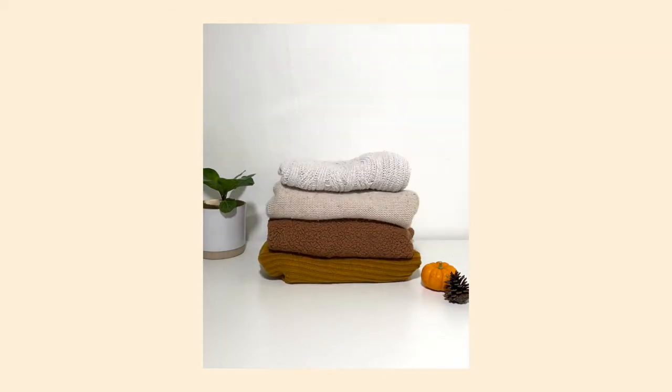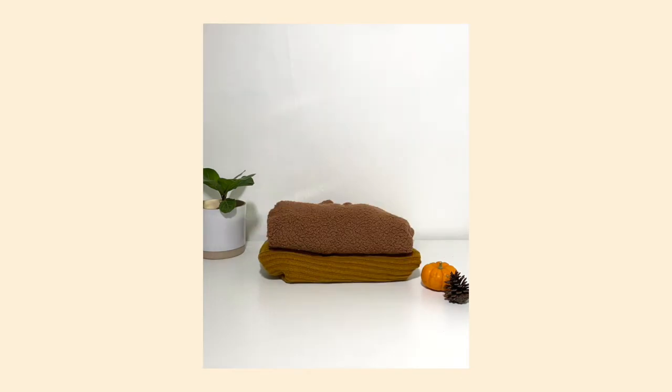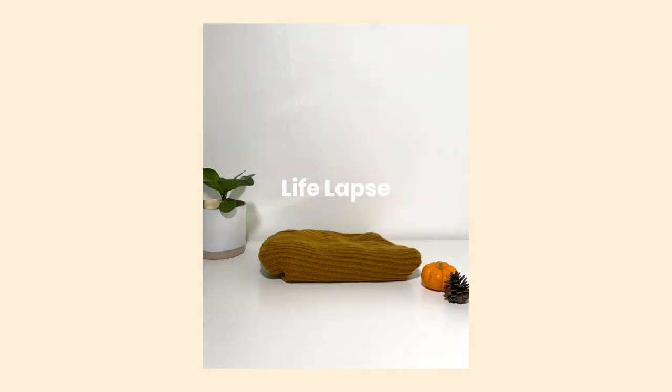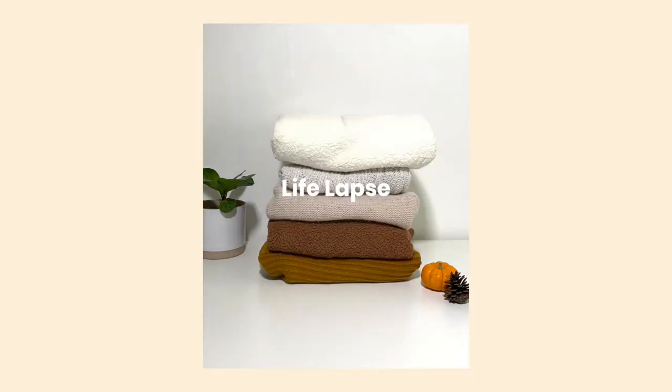Hey everyone, in this tutorial I'm going to teach you how to create this video of your sweaters stacking and then unstacking. This was created in our app LifeLapse, so if you haven't downloaded it yet, please head to the Apple App Store or Google Play Store and give it a download.